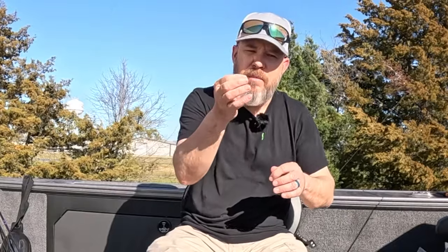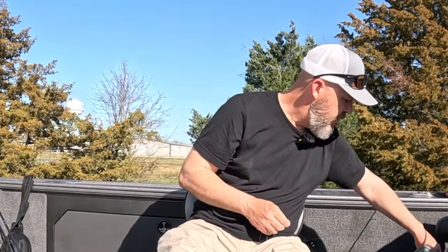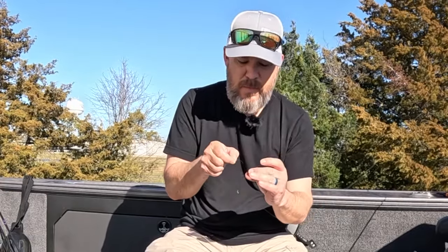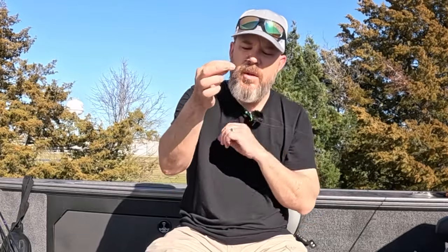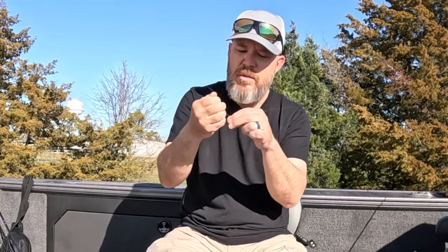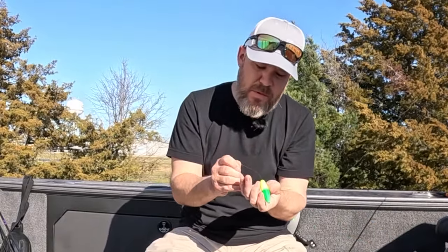The next thing we're going to put on is the bead. The bead is going to help prevent that slip cork from going up over your line. Got it. So we've got the bobber stop and the bead — now we're going to put our cork on. Slide it up the line just a little bit and run your line through the center of your slip cork.